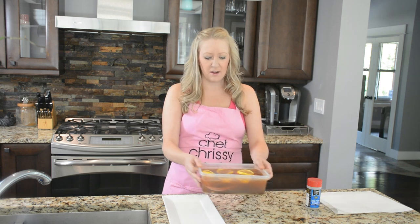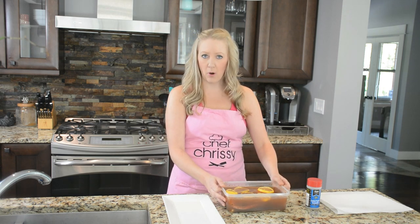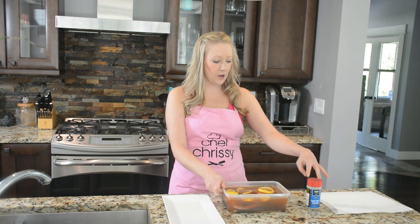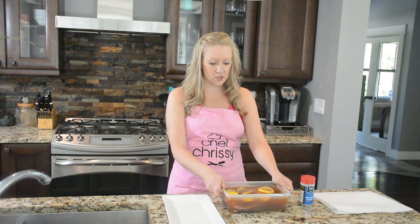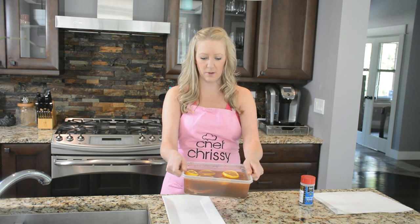What I've done first is I've brined my filet in a mixture in the fridge for about four hours. What I put in my mixture was one cup of vodka, about three cups of water, a half cup of kosher salt, half cup of maple syrup, a full cup of brown sugar, one tablespoon of lemon pepper seasoning, one tablespoon of black pepper, and a squirt of hot sauce, as well as one lemon which I juiced — and I also put the lemon in with my brine.